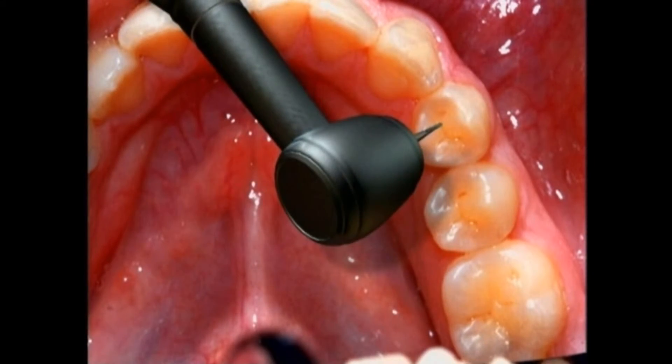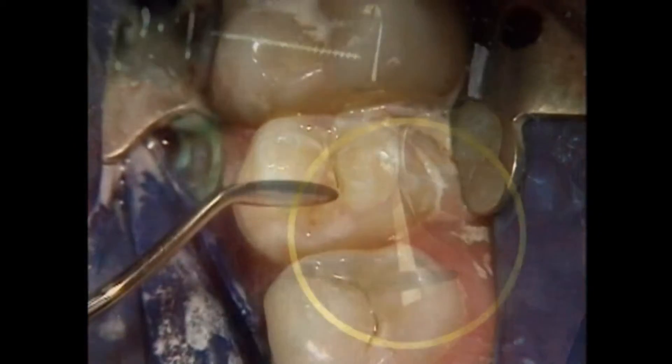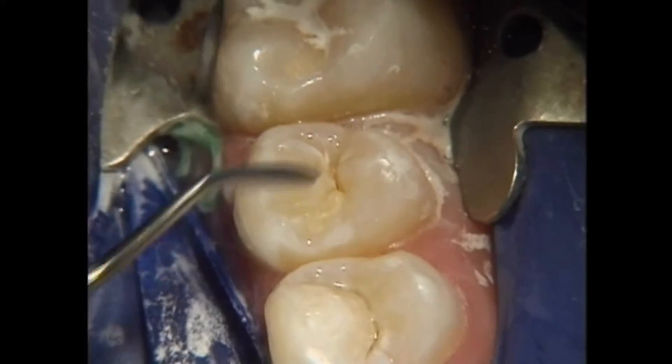Then we remove the decay and shape the tooth with the handpiece. To mold the filling to the shape of the tooth, we first surround it with a thin flexible band. A small wooden wedge between the teeth holds it snugly in place. Then we press the filling material into the tooth.